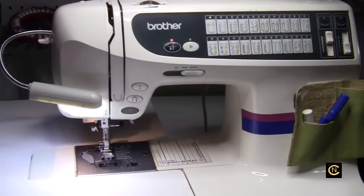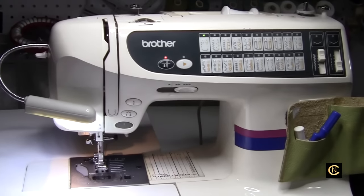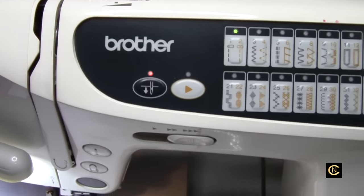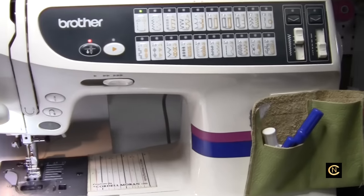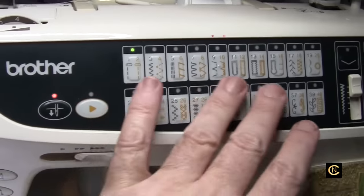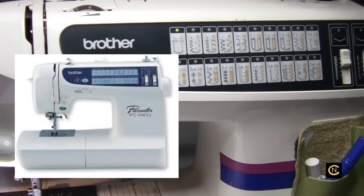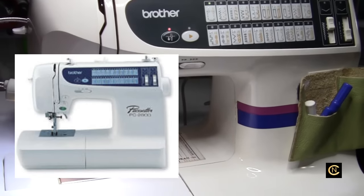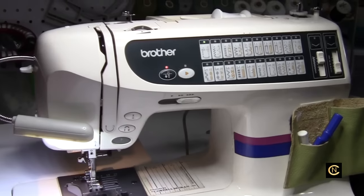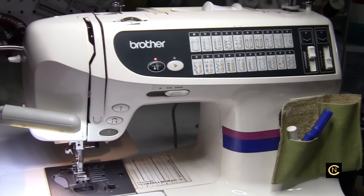Hi everybody, Christopher Naiman back for another video. Today I'm going to be talking about the Brother CS8072. This is a duplicate of the same model with a different color configuration of the Paste Setter 2800 that they used to sell at the sewing machine dealer. I'm going to tell you where I got this, give you a little history, and walk you through it. We're also going to do some metallic thread sewing on this.